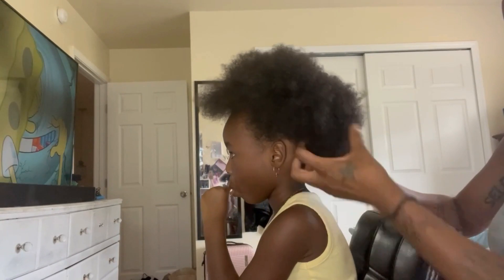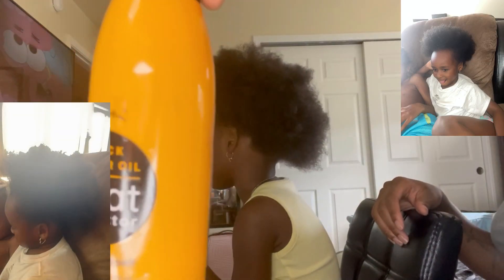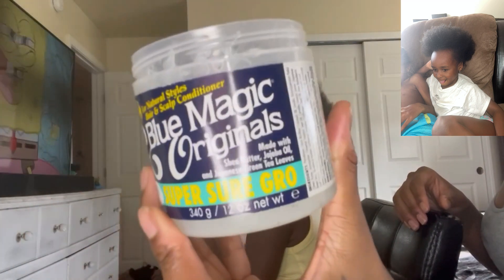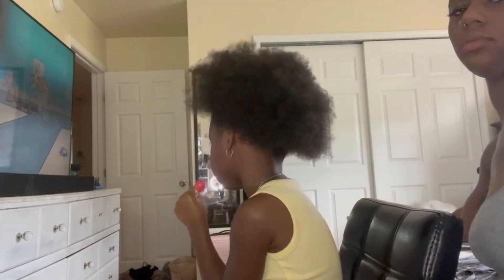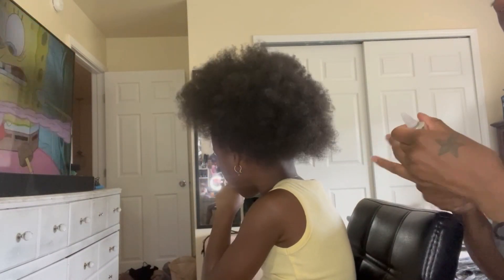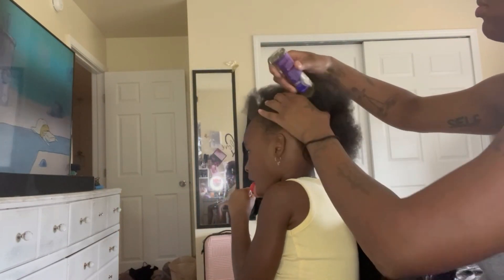I'm gonna show some pictures on the side so y'all can see — from like November, December, no this was February until now — her hair has been growing amazing. The things I've been using is what I'm showing y'all: the Blue Magic, the hair food, and the first one was a heat protectant spray.